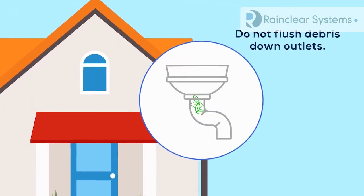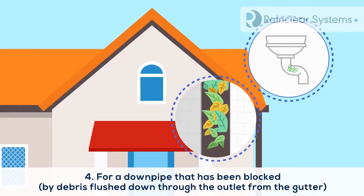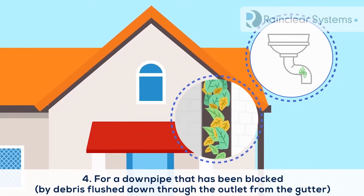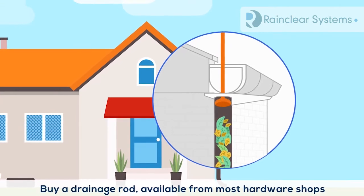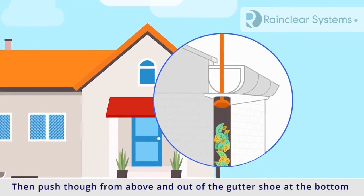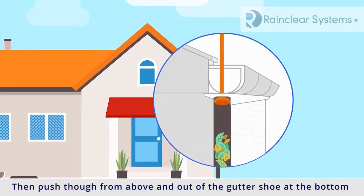Do not flush debris down outlets. For a downpipe that's been blocked by debris flushed down through the outlet from the gutter, buy a drainage rod, available from most hardware shops. Then push through from above and out of the gutter shoe at the bottom.